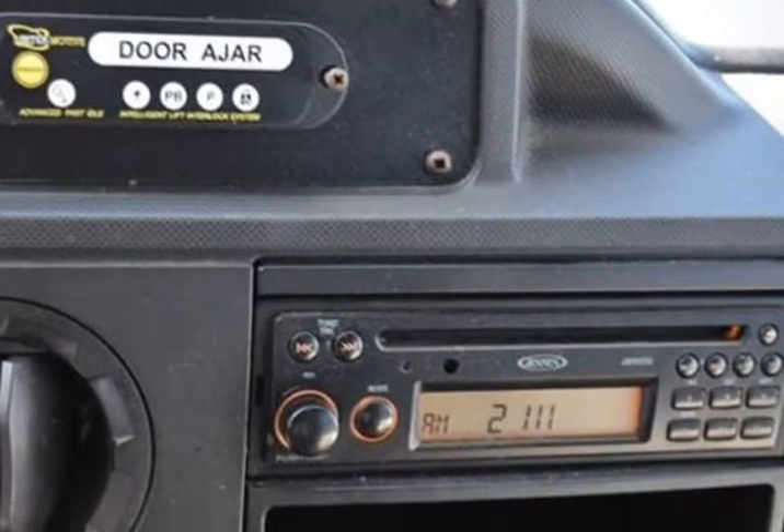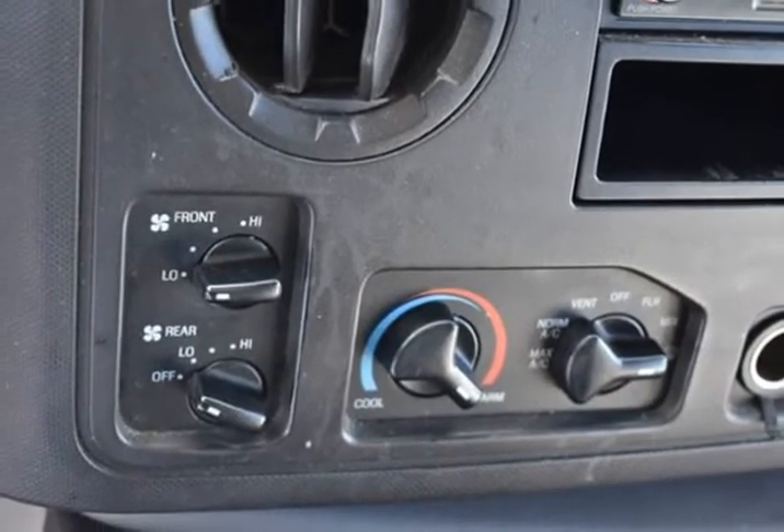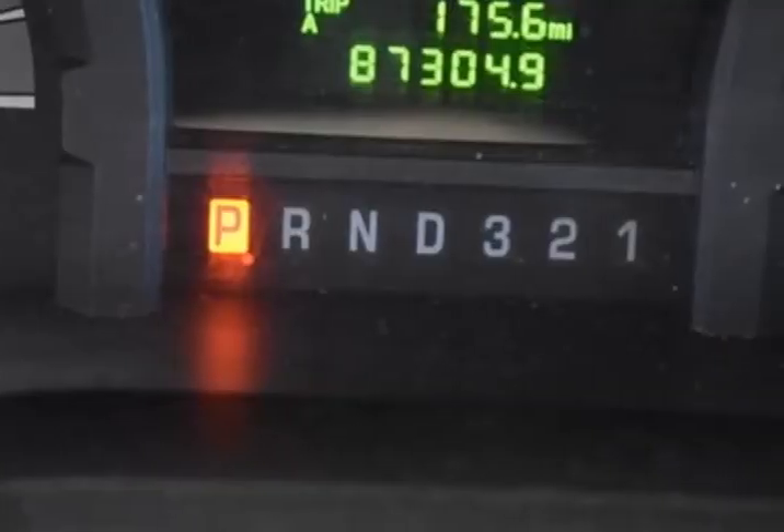Vinyl Seat Trim, Volt Meter. At Green Auto Plus, we want you to know that all our vehicles are priced at a competitive value position to the market.